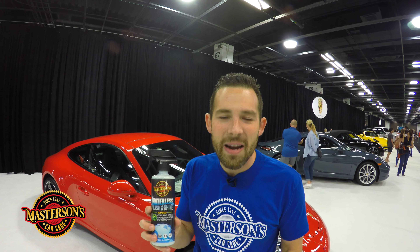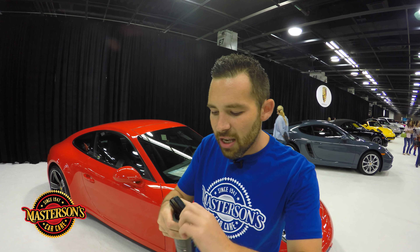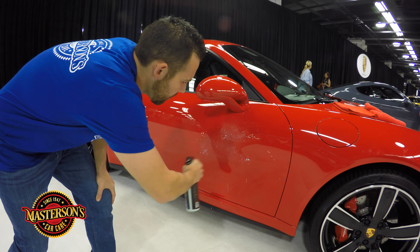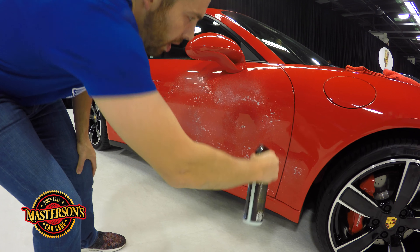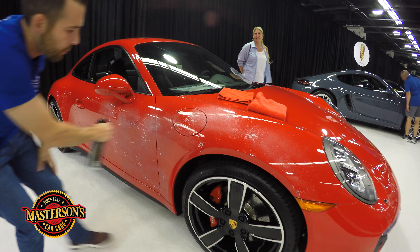Now this is an international auto show with people from around the world. So how do you clean up a car at a car show? I'm going to show you how to do it today. Normally I would use a detail spray, but this has some nasty sticky stuff on the side of the car. So what I'm going to do is use our Mastersons Waterless Wash & Shine. This truly is my favorite product for maintaining any type of car. And the best part is we're actually on carpet, so we're not going to let any product drip on the ground because our Mastersons Waterless Wash & Shine features anti-drip technology.